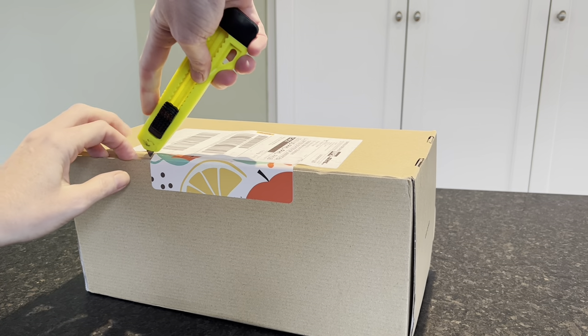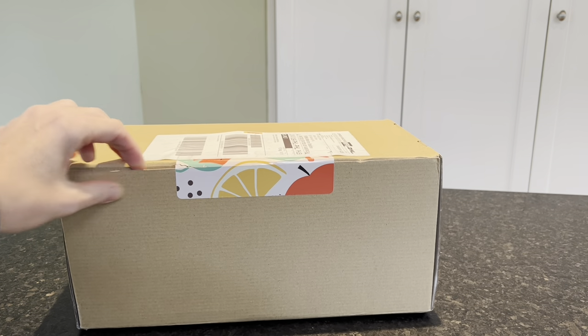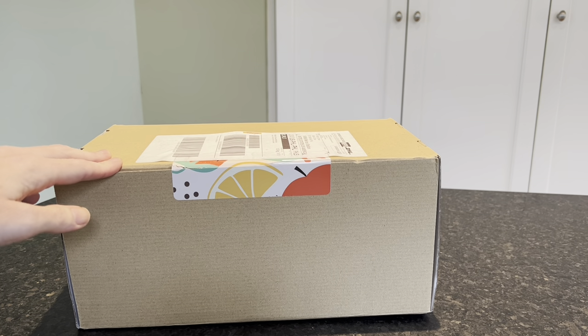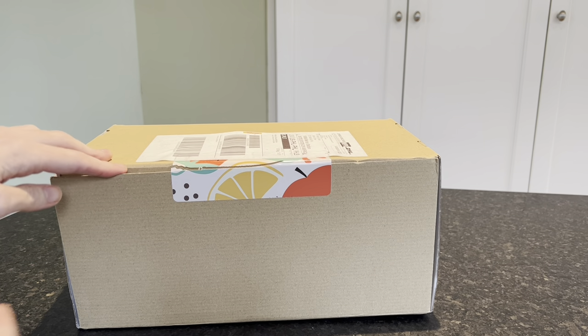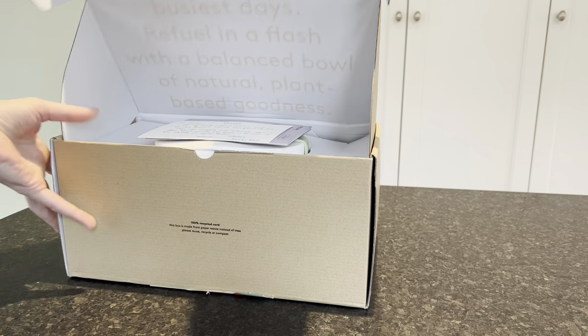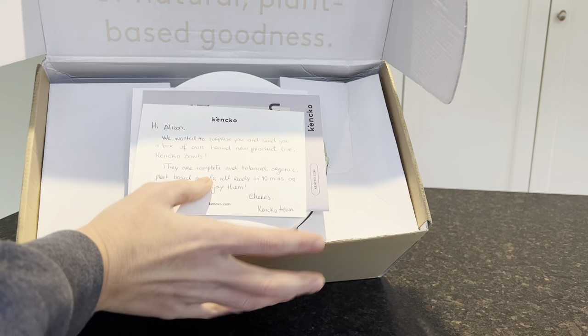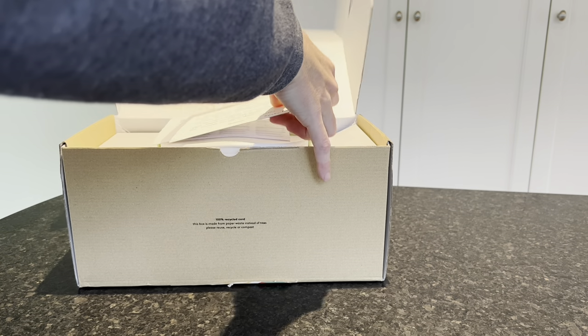We are going to dig into our box and check out the new bowls. These bowls, just like everything else, are complete, balanced, plant-based meals. They have at least four out of five daily veggies and they are organic.